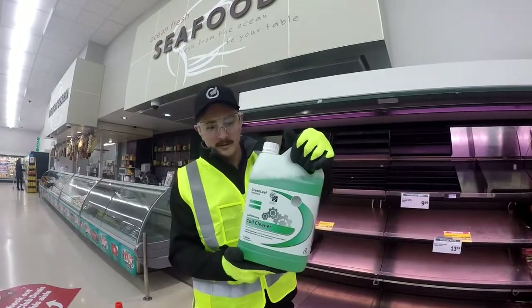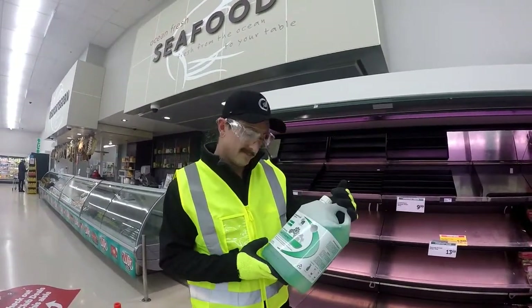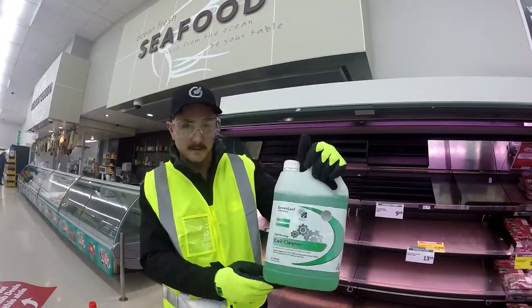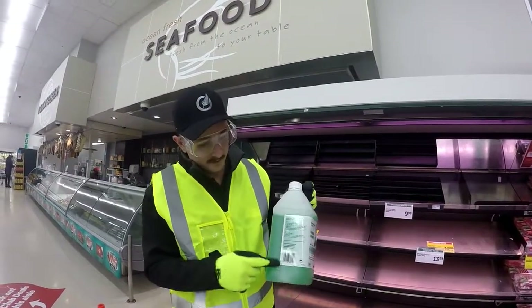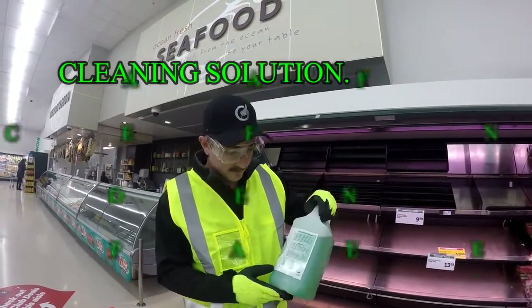Here's the cleaner we're going to use tonight. You can pretty much use any cleaner solution, but I'd go for something biodegradable. Take a second to consider the environment, and a second to read the bottle for safety warnings and directions of use.